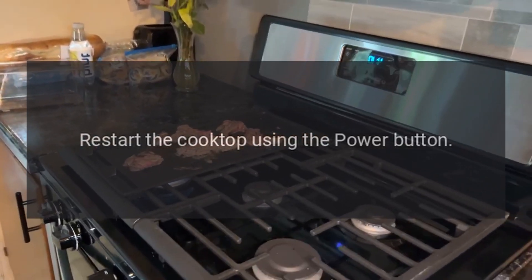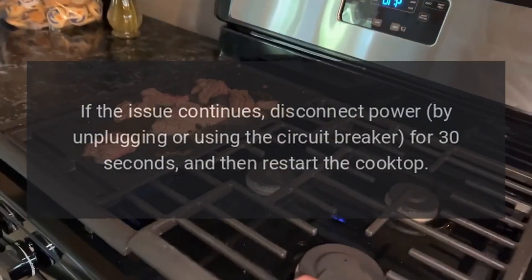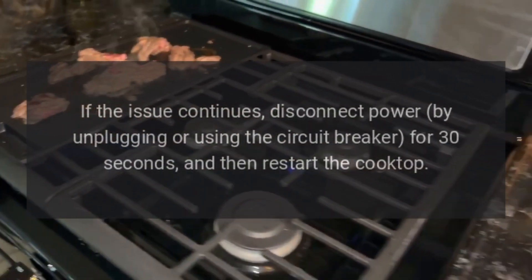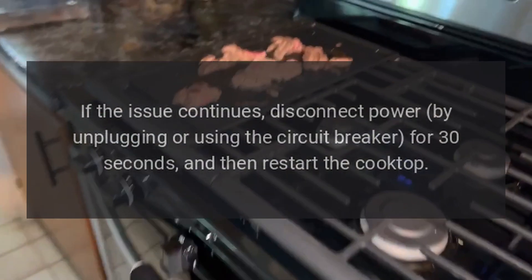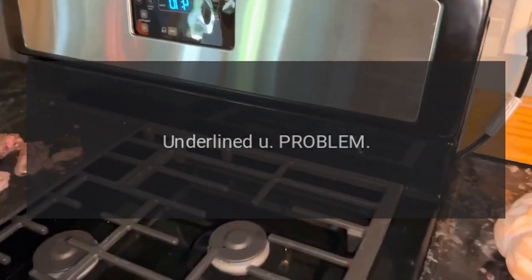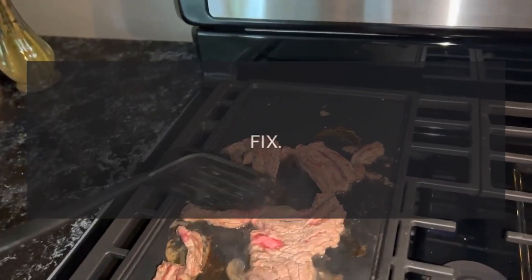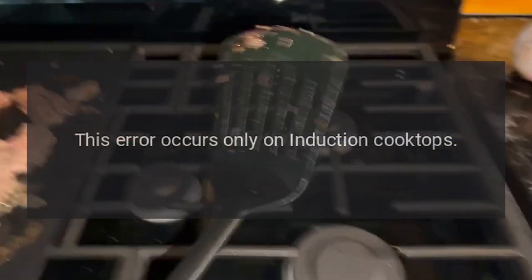Codes F0, F1, F2 — problem: communication error. Fix: restart the cooktop using the power button. If the issue continues, disconnect power by unplugging or using the circuit breaker for 30 seconds, and then restart the cooktop.